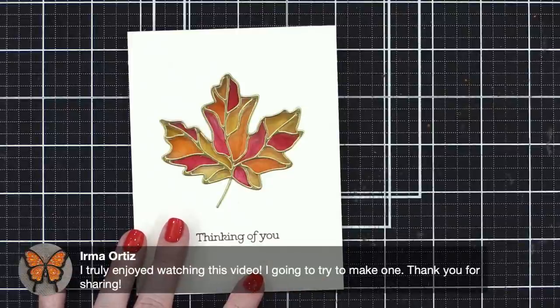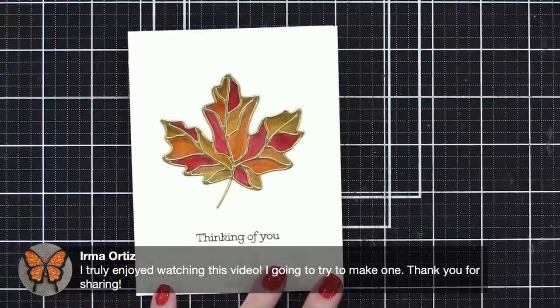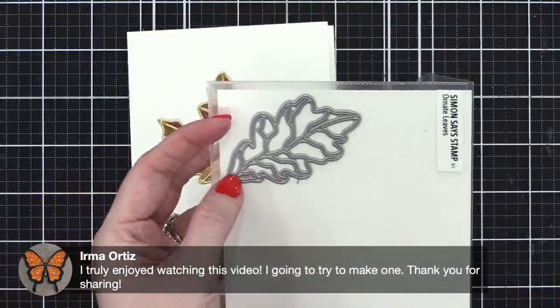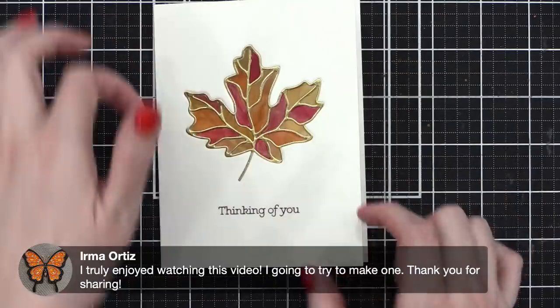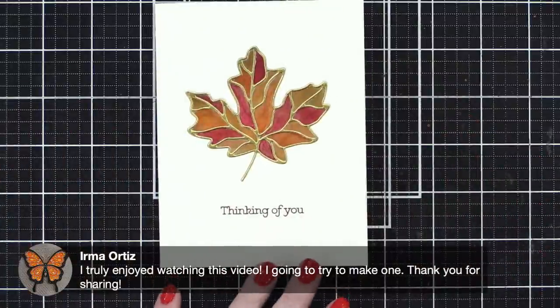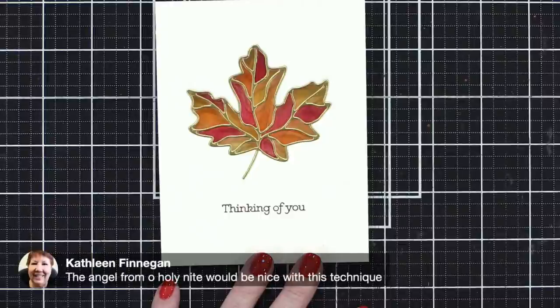Irma says she truly enjoyed this video and is going to try to make one — well, you're very welcome! I kind of want to do the other leaf in the die set using all greens and yellows. If you want to get extra, you could do the leaves repeating all over so they nestle in with each other — I might have to try that.